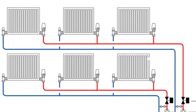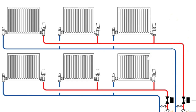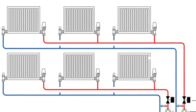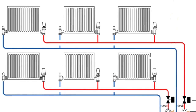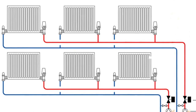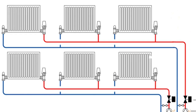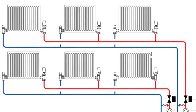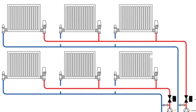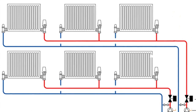Radiators that are closest to the boiler and pump tend to get hotter faster and tend to rob heat from other radiators, particularly ones that are further away, because the water will take the path of least resistance through the closest radiators. By balancing, we're increasing the resistance to flow on the closest radiators so that water is driven to the furthest radiators, giving all radiators a similar drop across the flow and return.